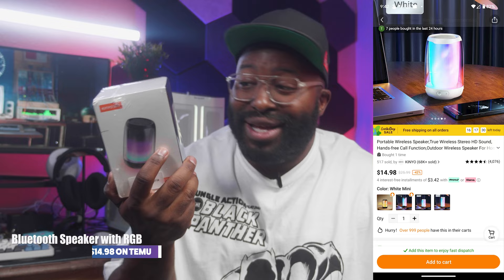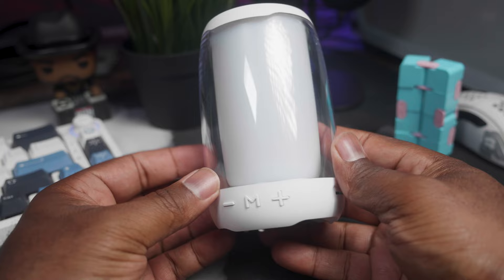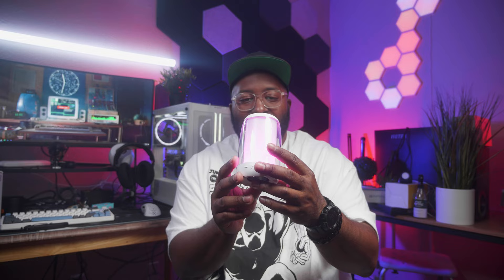Here we have a cheap Bluetooth speaker with some RGB. It's $14.98 — not a lot of high hopes. Let's get the packaging off. Oh, it's even smaller than I thought. Oh, this is cute — I'm not bad on this. We got some light in here. Let's see if we can get it paired up.